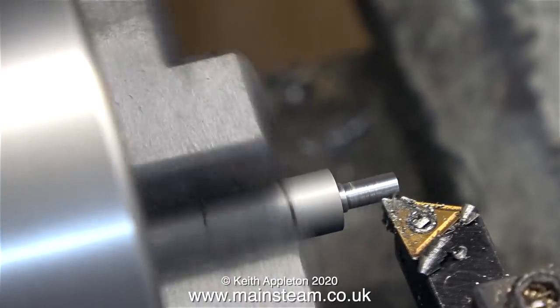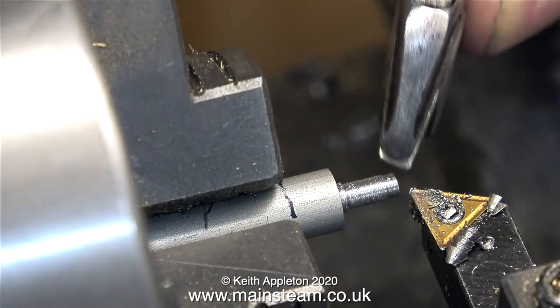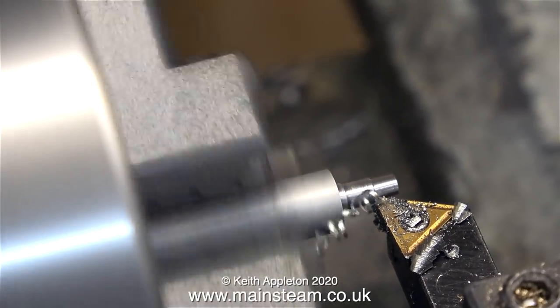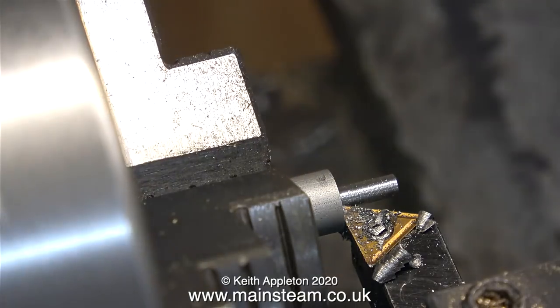Because this old adjustable spanner is so well made, I can use it as a kind of caliper, providing that I press my thumb firmly onto the wheel to stop it revolving and therefore altering the setting.